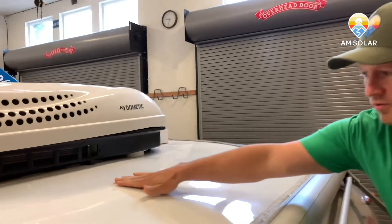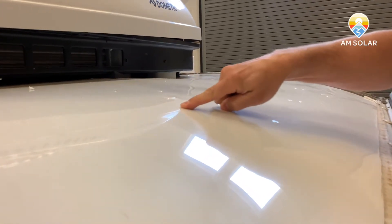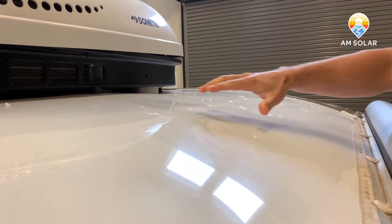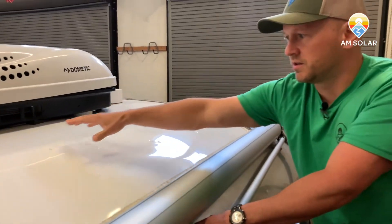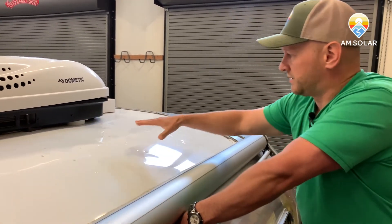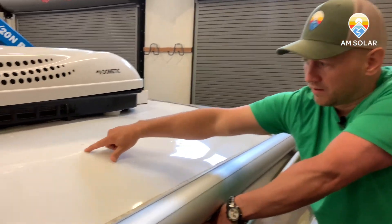If you look very closely you can see right there where the drill bit popped up. You'll notice there's plenty of clearance for installing our combiner box — it's not going to be bumping into the air conditioner, there's nothing else in the area. Prior to drilling that hole Kyle came up here and gave it a sanity check to make sure there was nothing in the way.